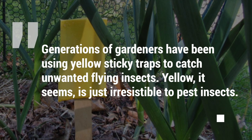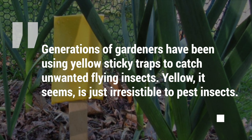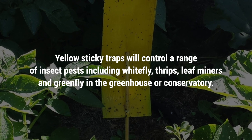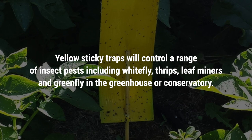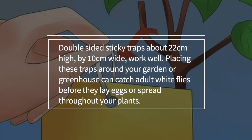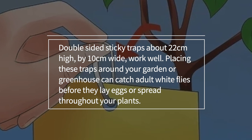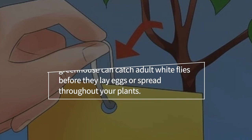Generations of gardeners have been using yellow sticky traps to catch unwanted flying insects. Yellow is just irresistible to pest insects. Yellow sticky traps will control a range of insect pests including whitefly, thrips, leafminers, and greenfly in the greenhouse or conservatory. A yellow index card covered with engine oil makes a great sticky trap. Double-sided sticky traps about 22 centimeters high by 10 centimeters wide work well.